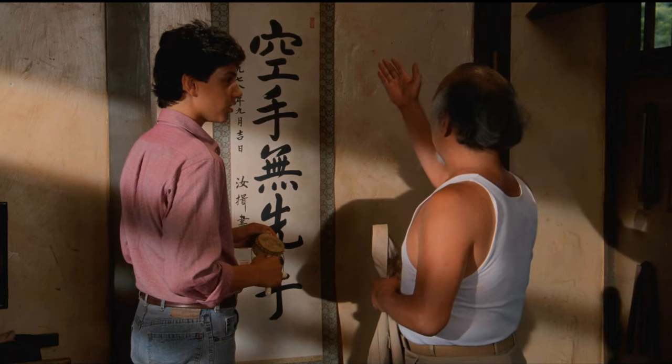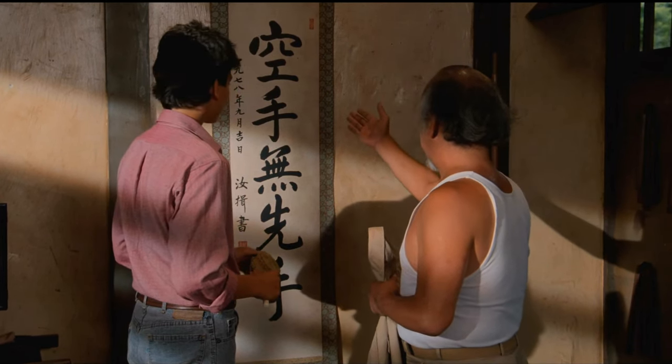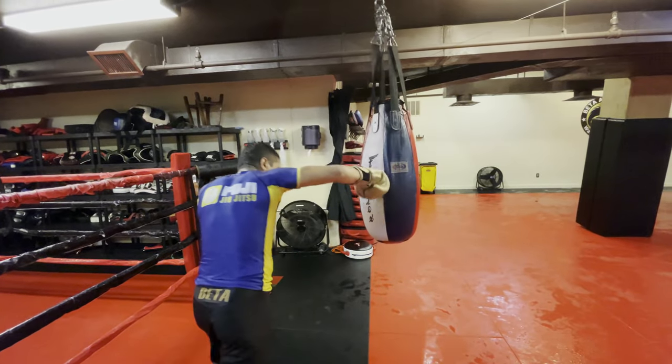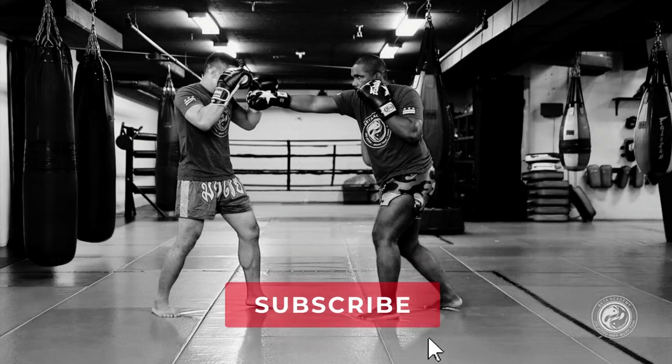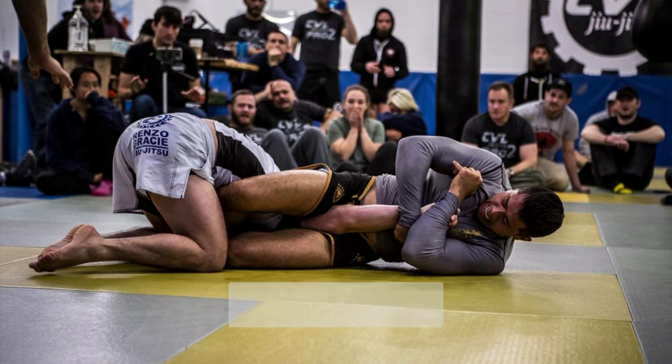I'm going to show you the fine details on how to throw a strong overhand punch. Remember, as martial artists, rule number one: karate for defense only. Stay to the end of the video and I'll show you my favorite way to land this punch that'll work for you again and again. Don't forget to like and subscribe for daily Muay Thai and Jiu-Jitsu videos.